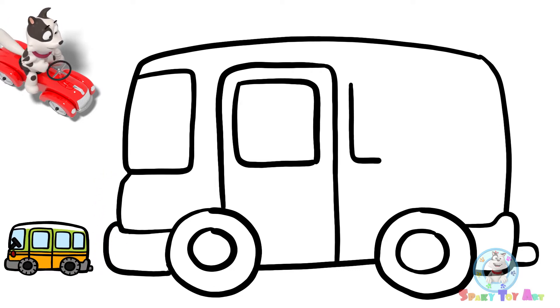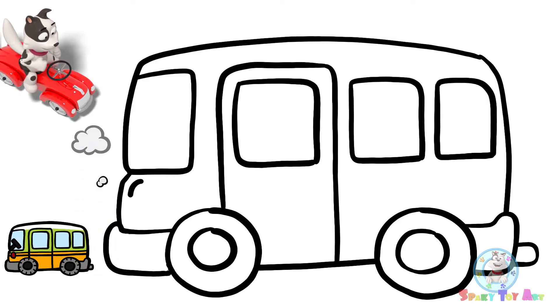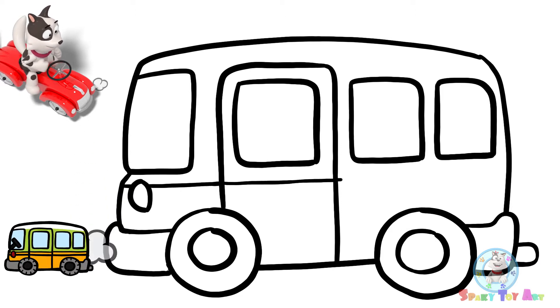Now for the windows. A bus is a type of public transportation. If you ride public transportation, it saves energy.